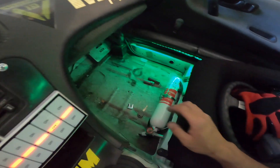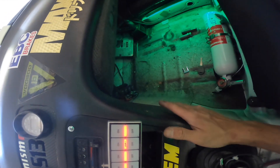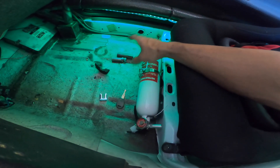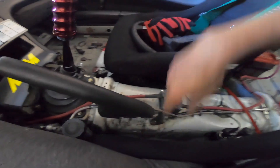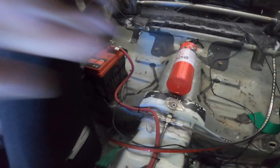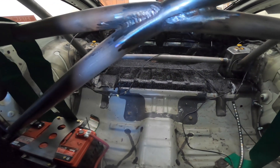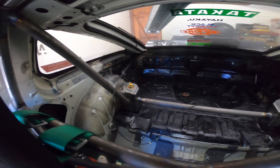I actually changed up my fire extinguisher positioning. Last year it was sitting over here and it bothered the passenger, so I brought it down under the legs — easy access, easy to grab. The battery was also relocated behind the passenger seat. On the rear compartment where the trunk is, I added bed liner for more durability and hopefully to make it easier to clean.